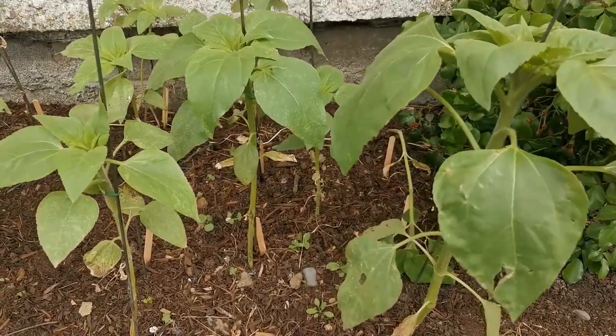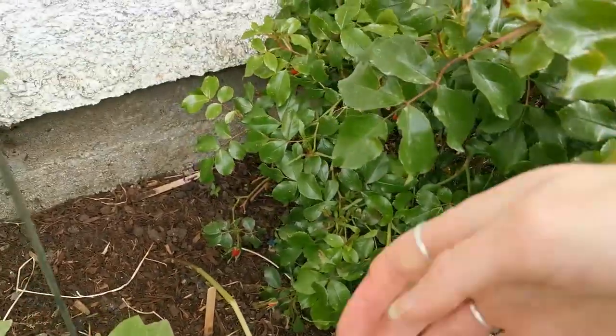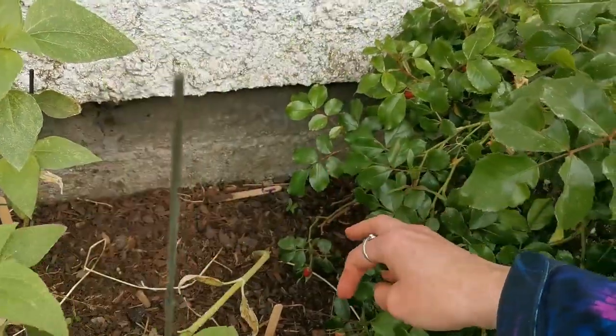I'm going to show you this one a little bit more up close, because this guy back here cannot stand up at all without any support. I took his small stick away and he's just not able to keep standing.